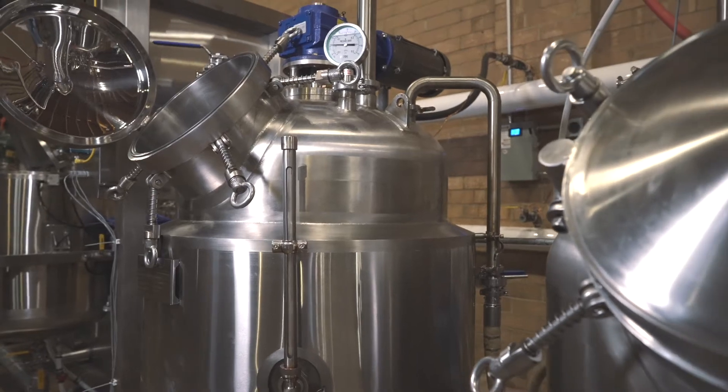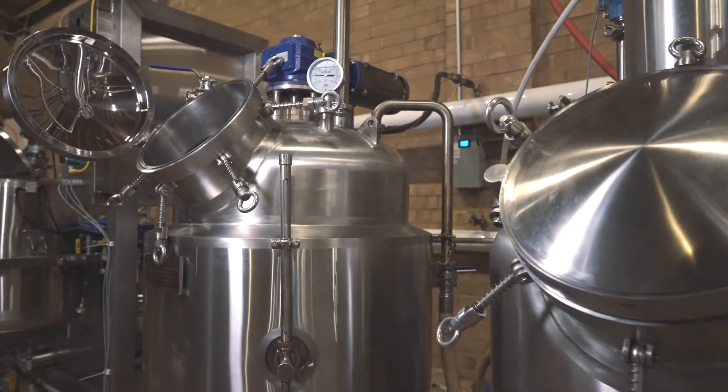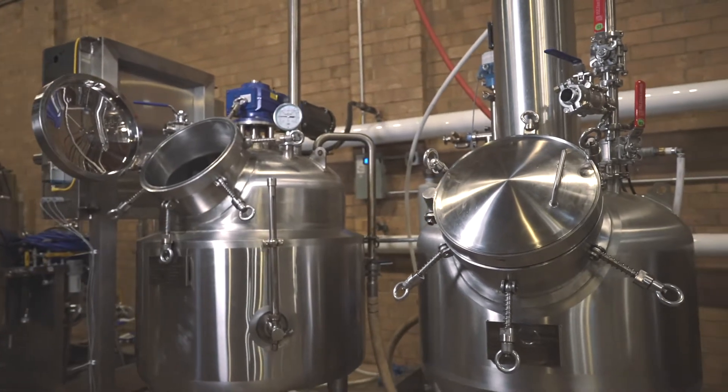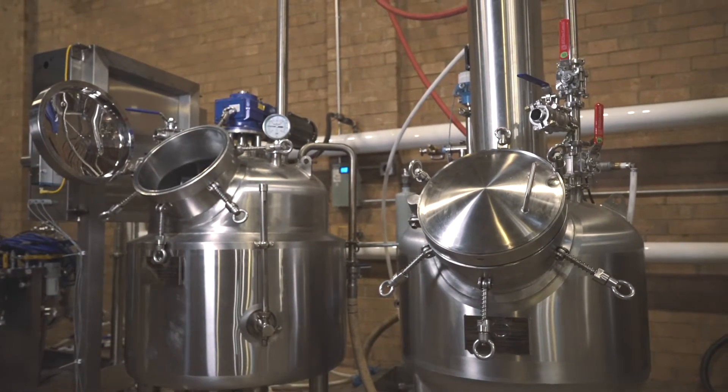The Deutsche Roto EVAP is designed for bulk solvent recovery via single-stage distillation. This process is based on the evaporation and condensation of solvents in an agitated, continuously stirred tank reactor.